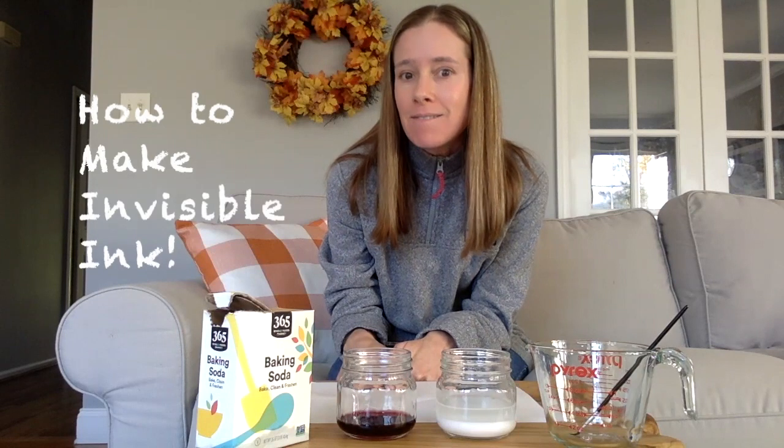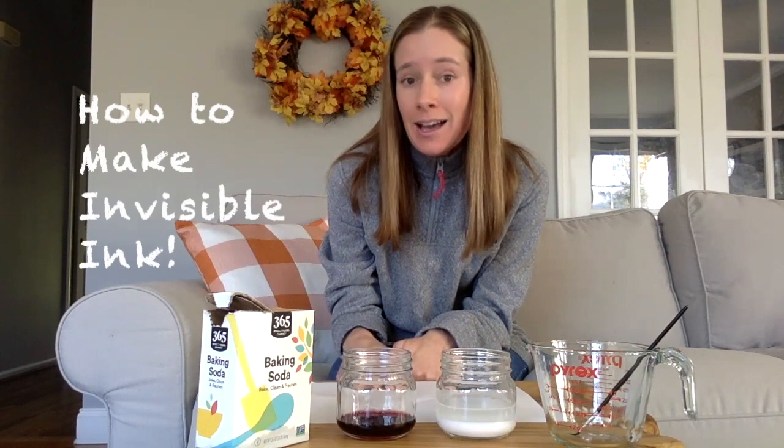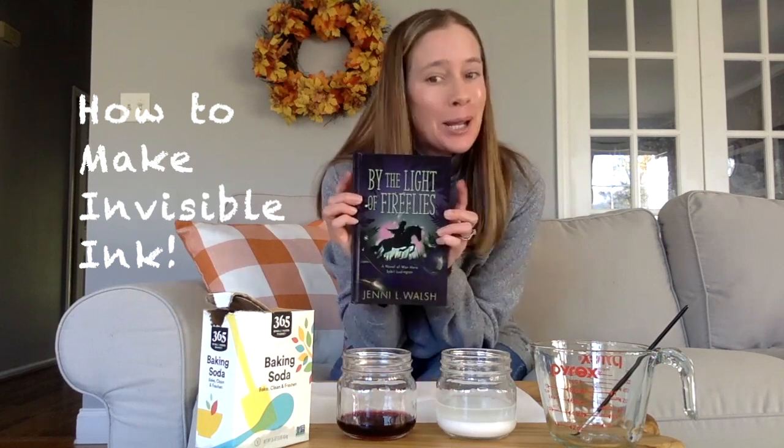Hey guys, it's Jenny. I'm really excited to be making a video for you guys today because today I'm going to show you how to make Invisible Ink. It's inspired by my brand new book, By the Light of Fireflies.